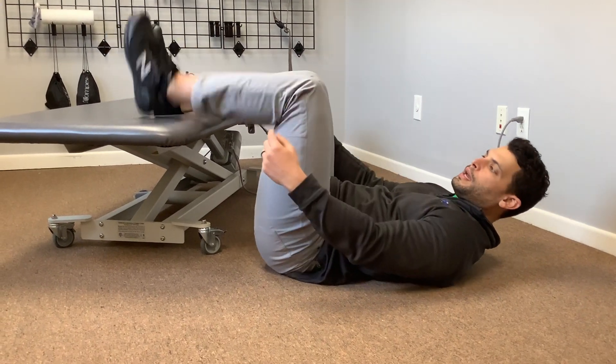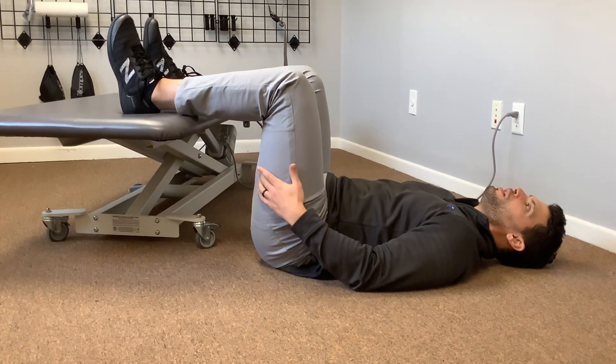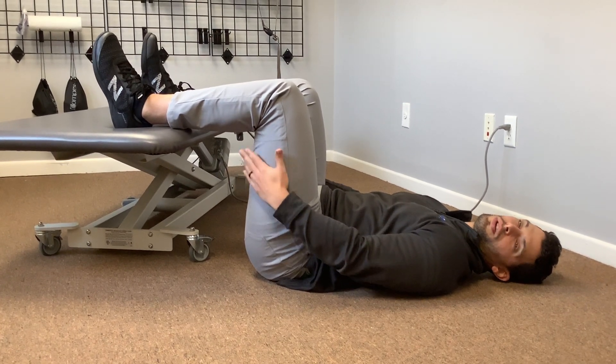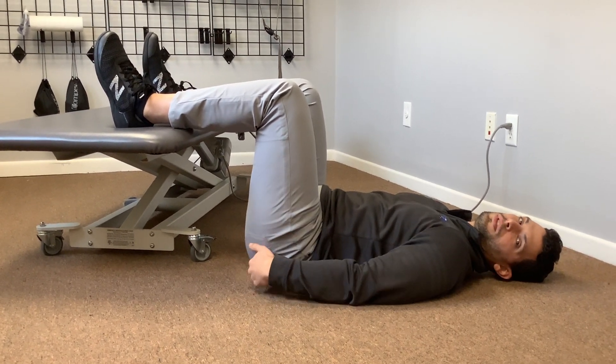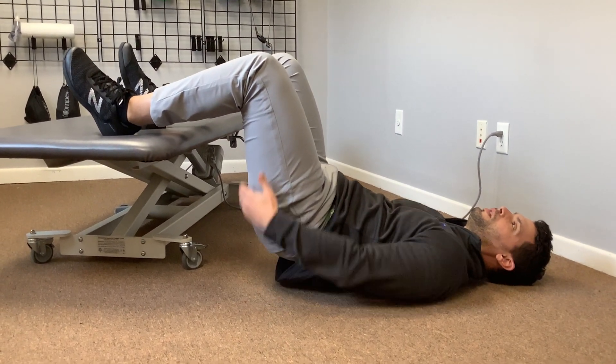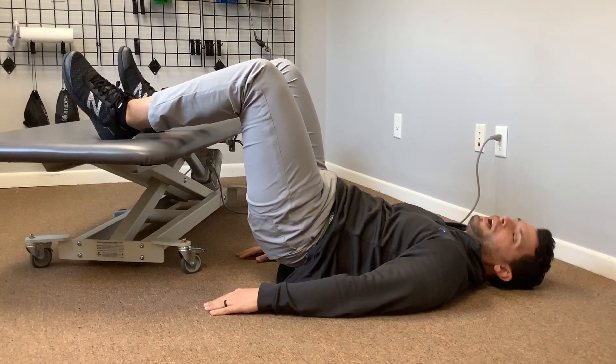The first thing you're going to do is keep your head back and dig your heels into the ground. You should feel your hamstrings back here start to engage. Once you feel your hamstrings engage, you want to lift your butt off the ground. Now you should feel your glutes engage and your hamstrings engage. Hold that for 30 seconds.